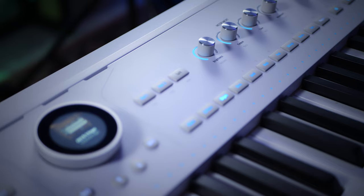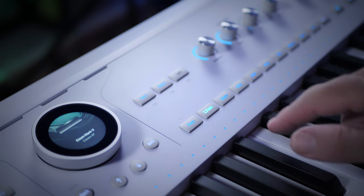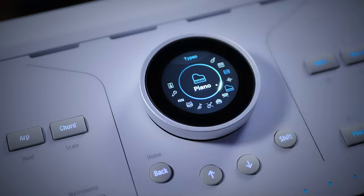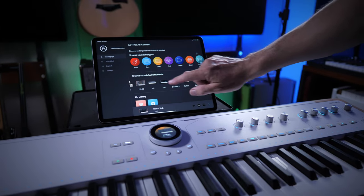Although there are handy buttons on the top to quickly select instrument types, you'll probably end up using that beautiful large dial with its colour display, where you can select by type, by instrument, or even by artist such as the Beatles or the Dawes. In a live situation you wouldn't want to scroll through thousands of presets, so you can save favorites and, more importantly, set up playlists. Using controls on the keyboard isn't the only way to interact with Astrolab — using your local Wi-Fi network and the Astrolab Connect app, you can control your Astrolab using your mobile device, such as an iPad or phone.